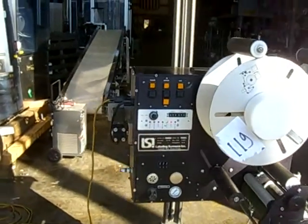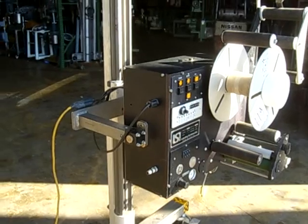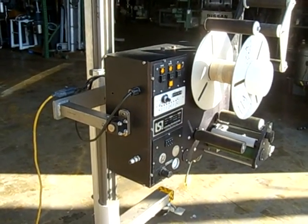It's portable 110-volt and in excellent condition. It was very well taken care of. Serviced by LSI. Stored indoors.